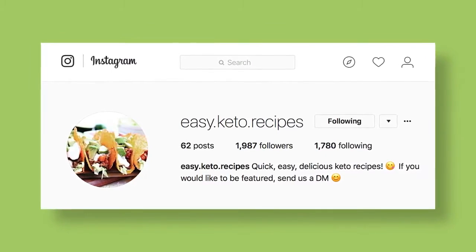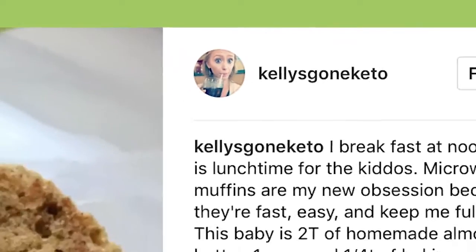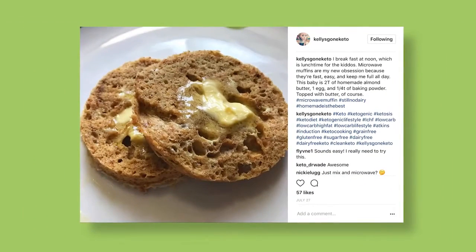I was lying in bed the other morning looking at Instagram, and I came across this recipe posted by a user named Easy Keto Recipes, who in turn got it from Kelly's Gone Keto. It was a recipe for muffins that took one minute to make, keto-friendly, in your microwave. And I said, what? That doesn't sound at all possible.